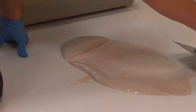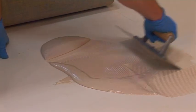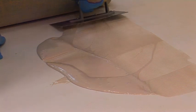Hold the trowel at an angle of 60 degrees and spread the adhesive over an area which can be covered within the working time of the adhesive.